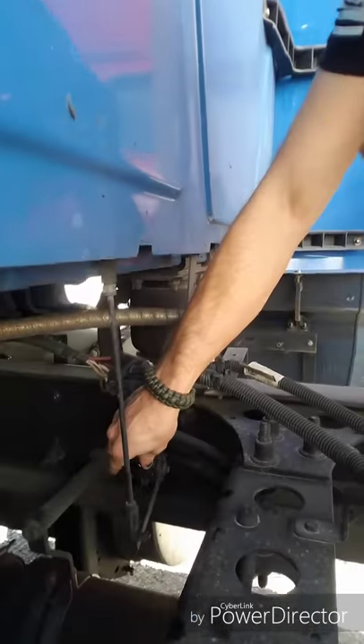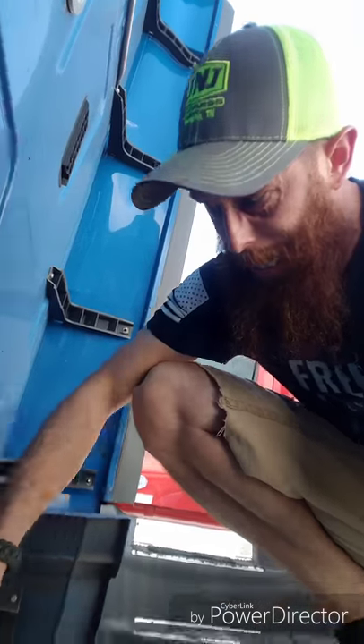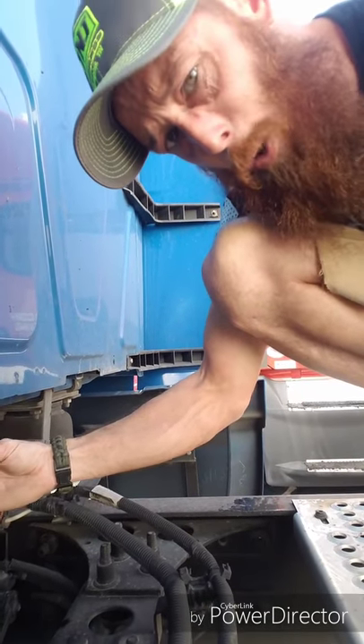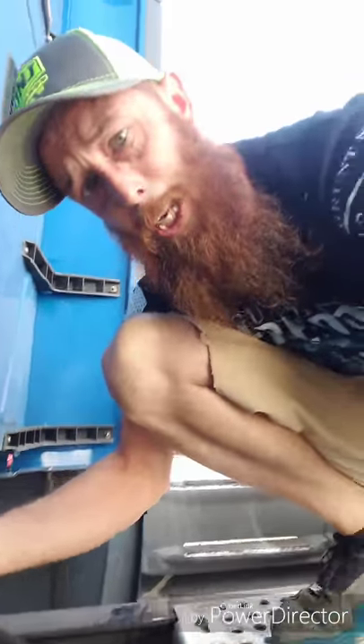I'm gonna remove this cap right here. See if you can see inside - if not I'll post a good picture right in here. That's what it looks like. When you're working on this, look at it and make sure yours is the same way - some of them are a Phillips, some will be a flathead. On an old Western Star I used to have, it's got the same piece but with a metal rod and a screw-tight clamp. You unscrew it and slide that rod through to adjust the level that way.